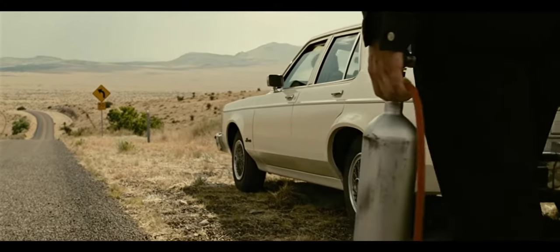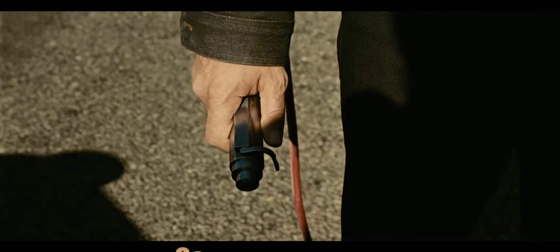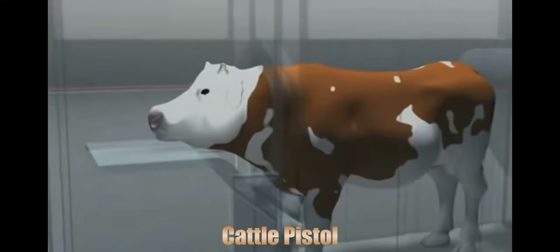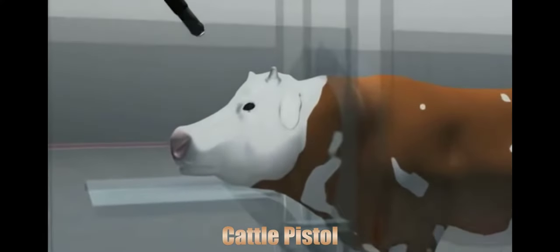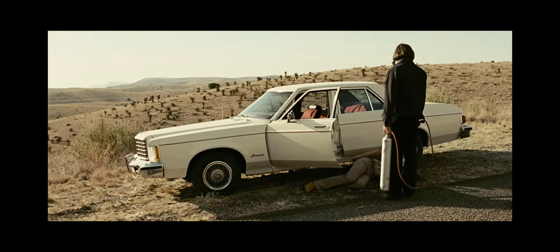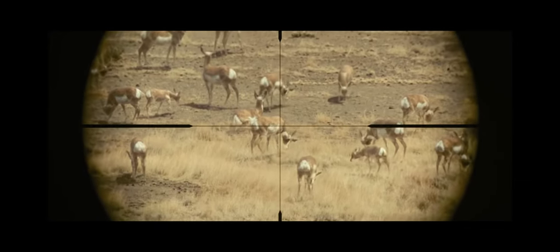The device that Anton Chigur uses to kill people is called a captive bolt pistol, aka a cattle pistol, as it's mainly used for stunning livestock prior to slaughter. This makes it a fitting weapon for Chigur, as it plays into the idea that he views putting down a human as no different than euthanizing an animal.